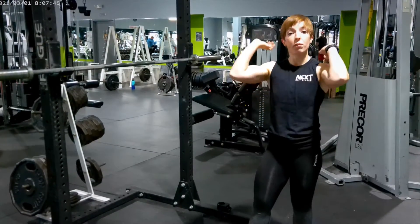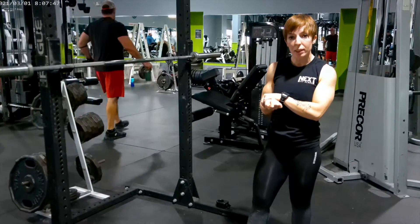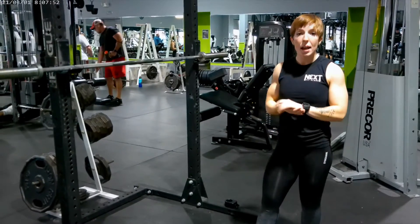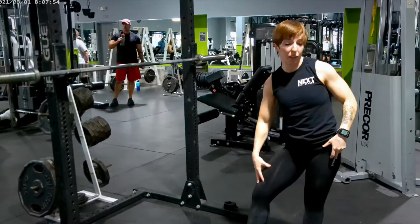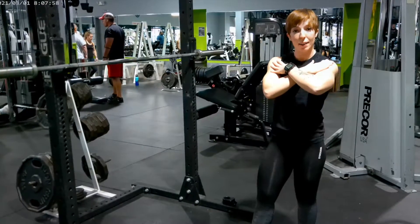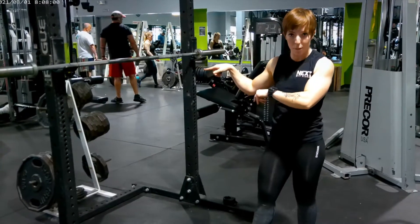The other variation is the front squat. You'll see a lot of Olympic lifters doing it because it's an accessory movement to the clean, and it's also good for focusing on quad development. The barbell is going to be placed on your front delts. I'll do a quick demo of the front squat.